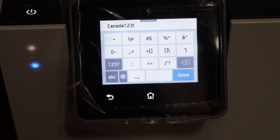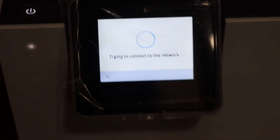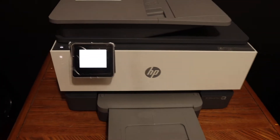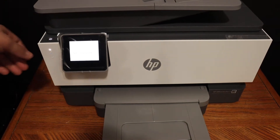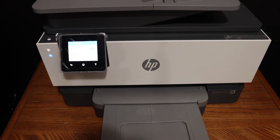Once you enter the password, click on the done button and click OK. You will see your printer connects to the Wi-Fi network. It will display a message on the screen like it's connected, and also the blue light as I told will stay on. Click OK once it is done — so it is connected now.